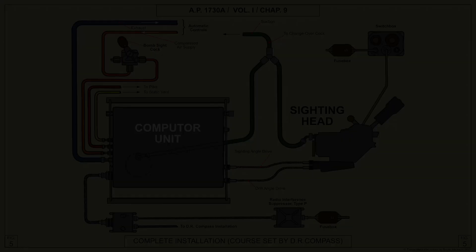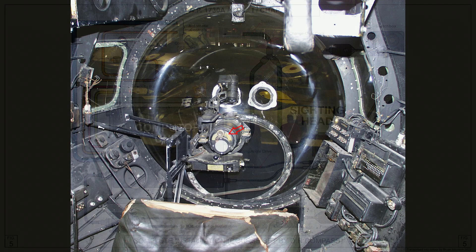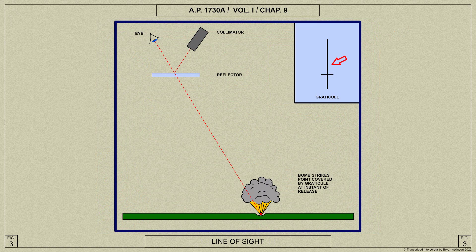We shall now go through a general overview of the system. The Bombsight Mk 14 consists of two main components: a sighting head, which is mounted in the nose of the aircraft in the position normally occupied by the bombsight, and a rectangular box called the computer unit, which may be some distance away from the sighting head. The computer unit is the brains of the sight and controls the position of the graticule on the ground through two flexible shafts which connect the computer to the sighting head.